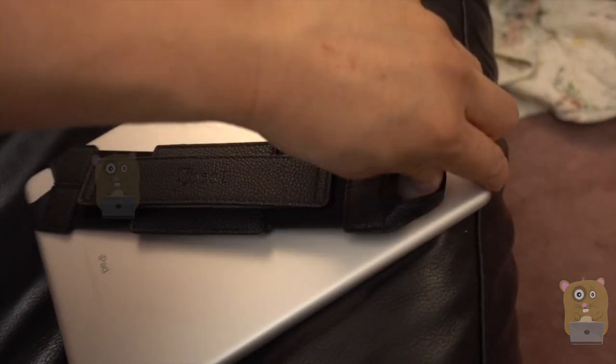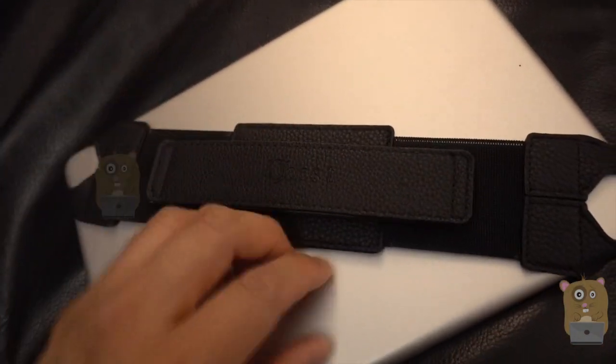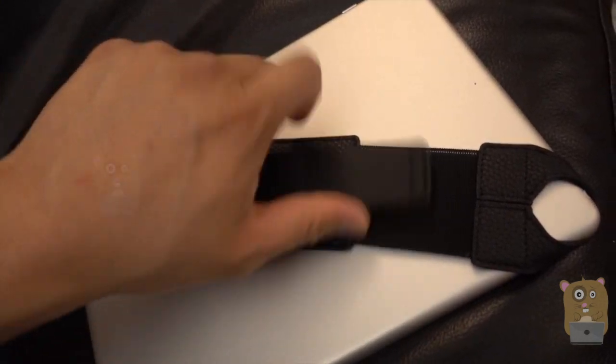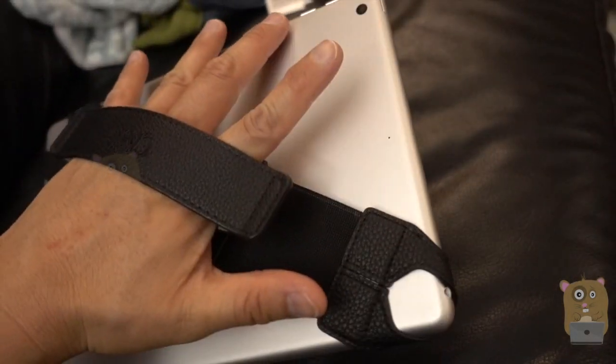I'll just hook it up here for a sec. This part where I slide my hand through can rotate 360 degrees. Now I can hold it with one hand without worrying that it will fall off.